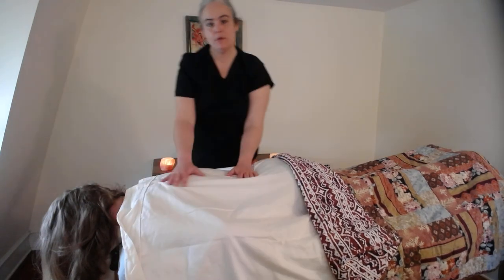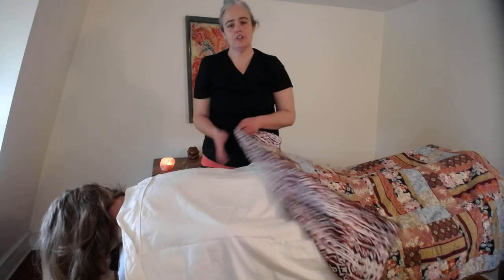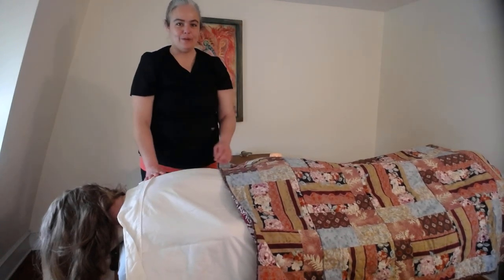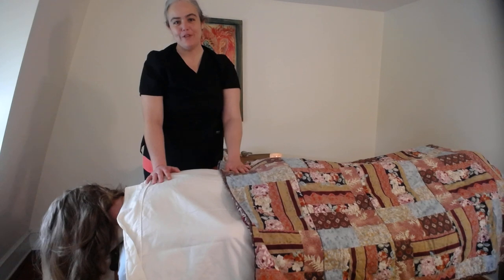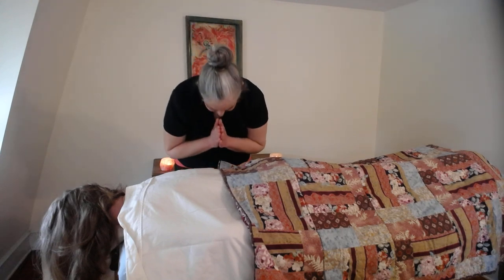Those are just some basic moves you can use to give a really nice back massage to the people in your household. I hope you find it really helpful and relaxing. I love you, I love me, I love us — I'll see you soon.